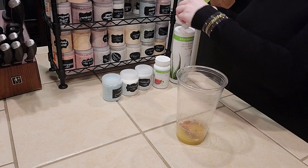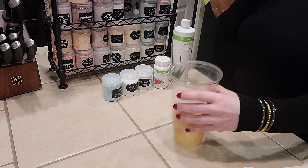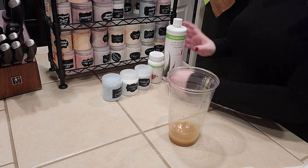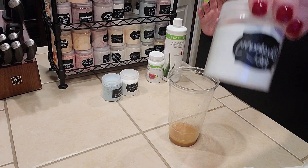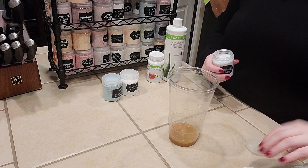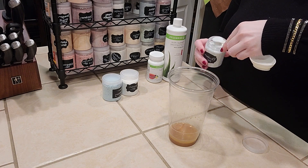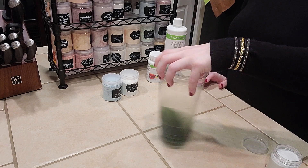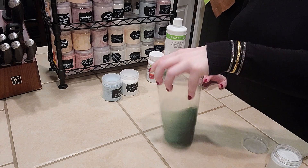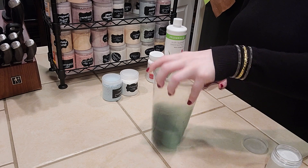And then the last piece of this base is going to be the blueberry beverage enhancer. These are the Herbalife beverage enhancers. I have a couple of the ones from the store, but most of them have aspartame, so I try to stick to the Herbalife ones — they taste better. Aspartame burns my throat. So we're going to do a half a teaspoon of blueberry and just swirl that around.